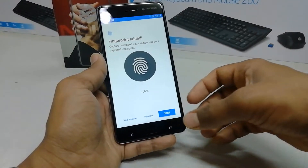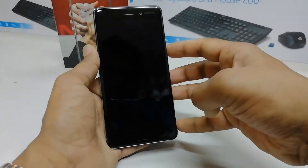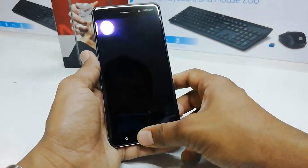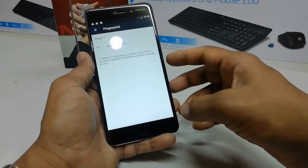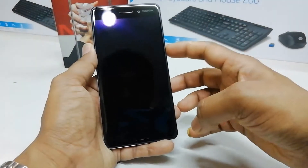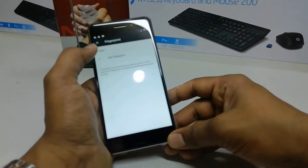I have already added my fingerprint. Now if I lock my device and want to unlock it, I just press my finger and it quickly unlocks. I'll lock it again — press my finger and it unlocks. That's how it works.